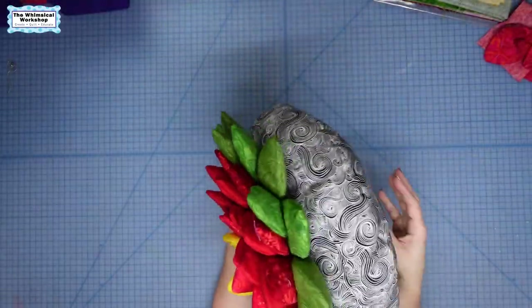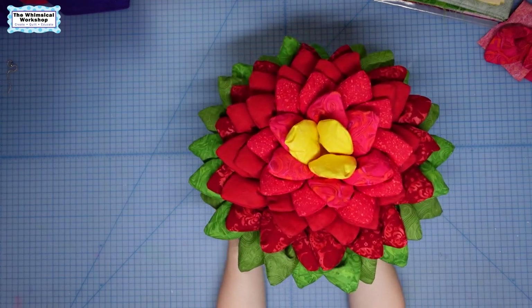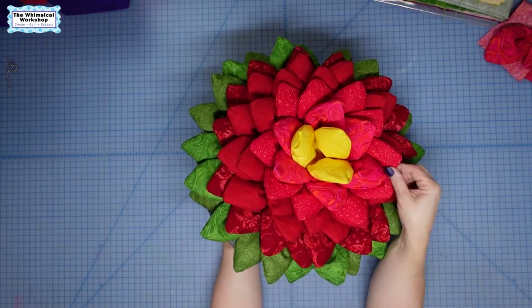There it is — one poinsettia pillow made from our little succulents pattern using pillow number one.